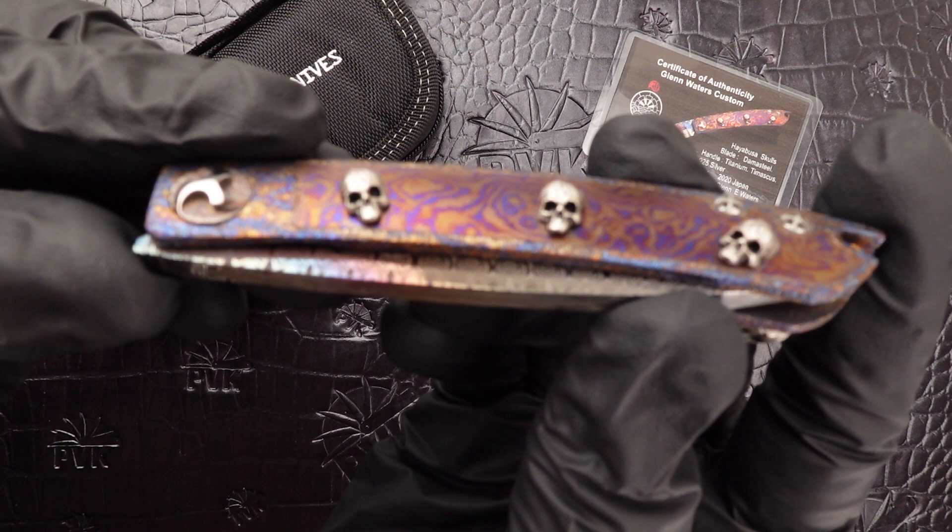Hey, how's it going folks? This is Xenov here at PVK and today we're taking a look at the Hayabusa Skull designs from Glenwater.